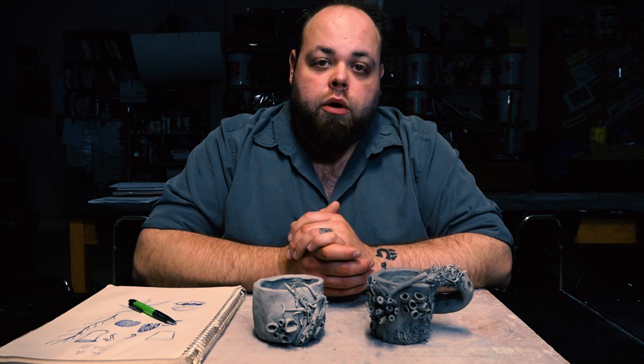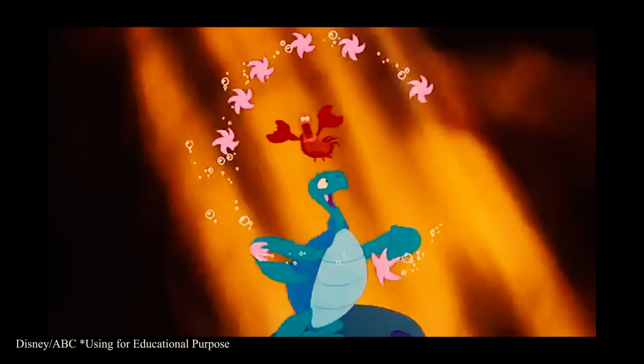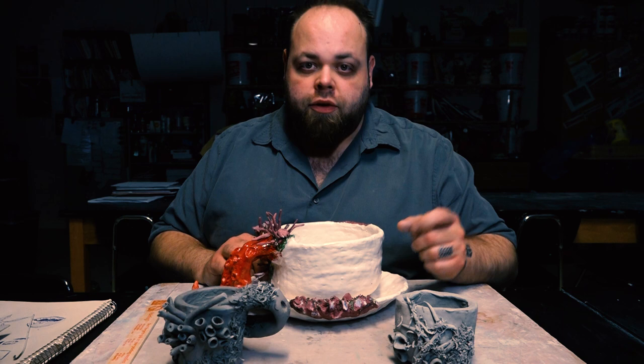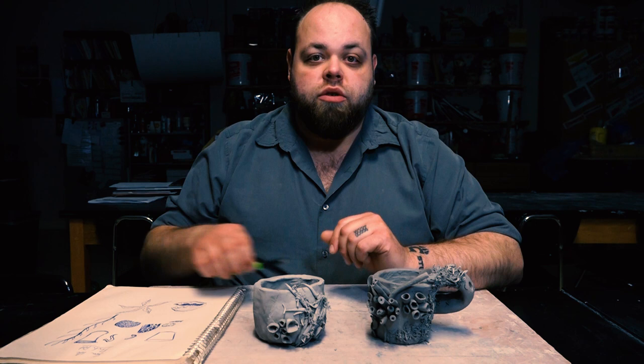Hey class, welcome back — Mr. G here. Today we're going to be talking about some cool pinch pot designs. Today's subject matter is going to be ocean-themed or under the sea. The artist we're referencing is Mary O'Malley's work — her Bottom Feeder series from around 2014–2016. Click the button to check out the art history video I did on her that helped inspire me and my students in creating these pieces.